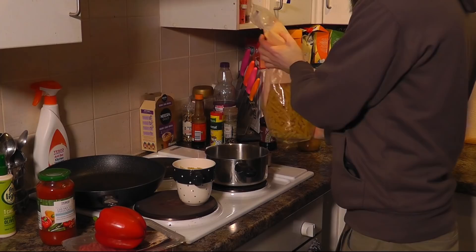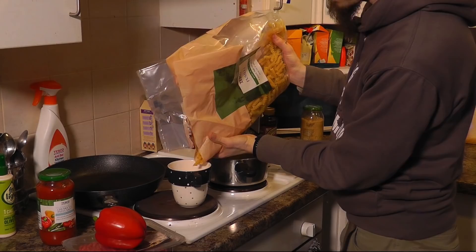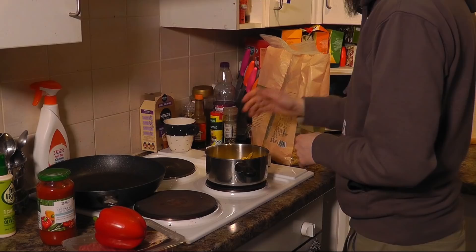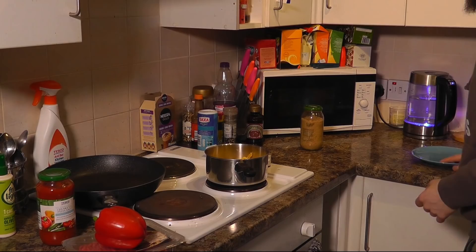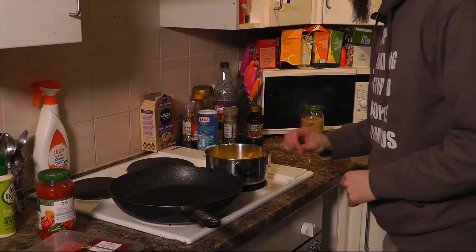The medium saucepan looks like it'll do. I'm making for two people so I'll use two cups of pasta. This will go further if you add more or serve it with a salad or a side. I'm also going to add a dash of salt. Now I'm going to get a plate ready for my pepper and start up the other hob to get my frying pan going. I do my mince in a frying pan — you could use a wok or whatever you fancy.